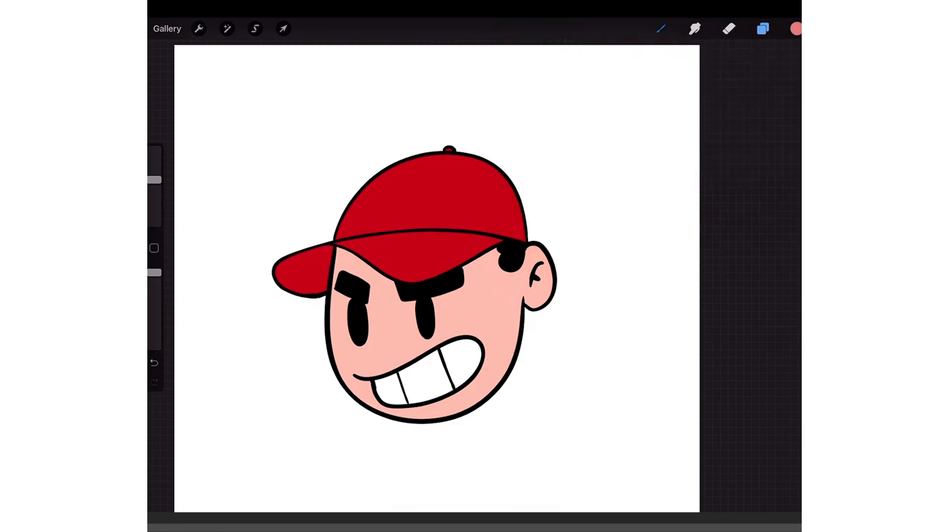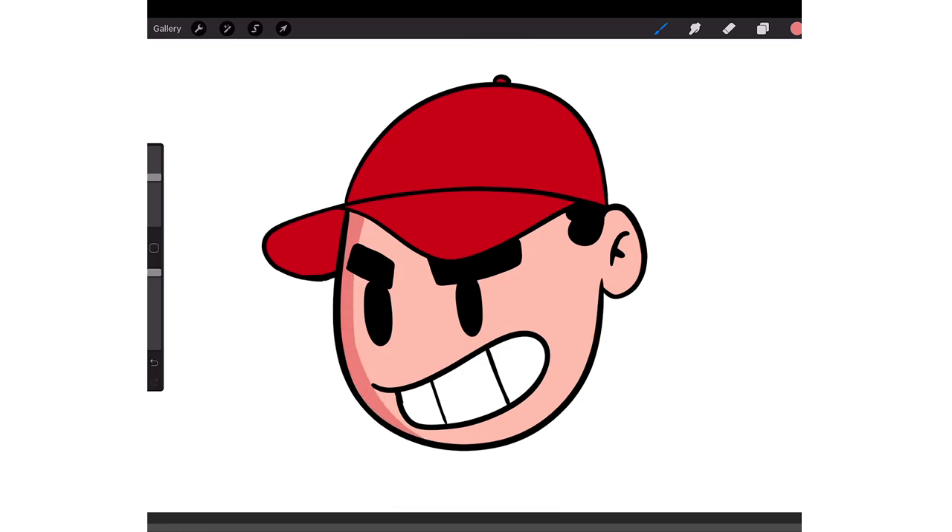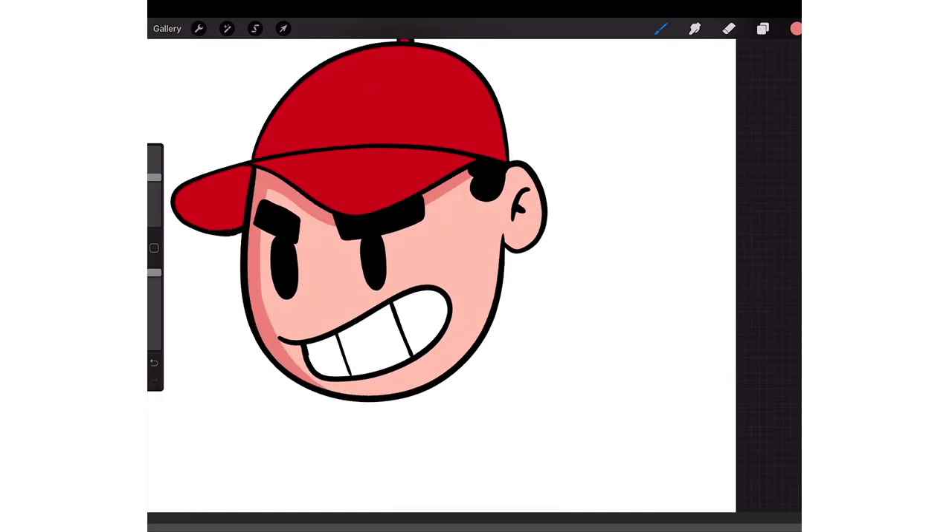So now if I try to draw outside the lines it won't let me, so I can go ahead and add some shading. My light source will be on the right, so the left side of his face will have a shadow, and underneath his hat he'll have a shadow. I'd like to give a shadow to his ear too.